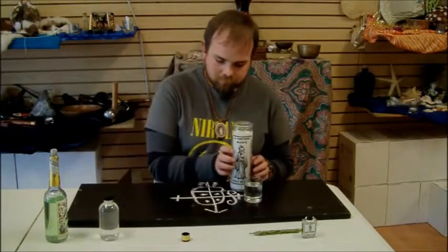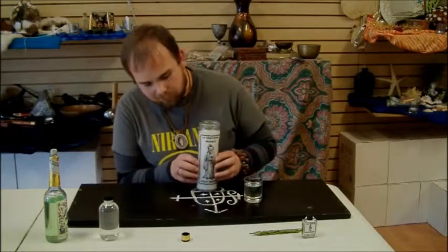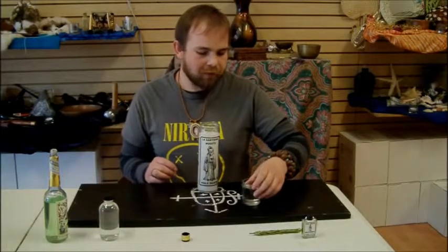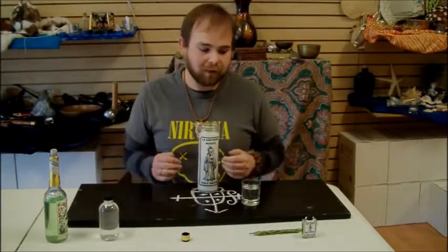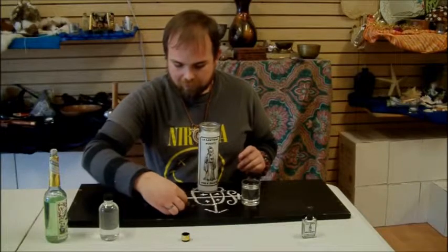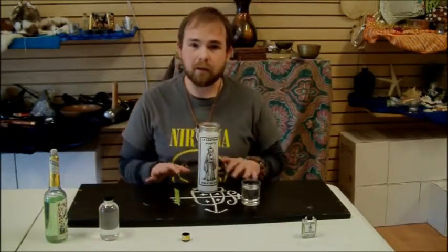For the candle, I like to put it right on top of the veve — some people would disagree, but I find it works really well. The water I leave off the veve but in the general area, always in front of the candle. The last thing is your rosemary, and your rosemary can go on the veve with it.